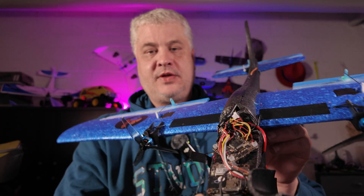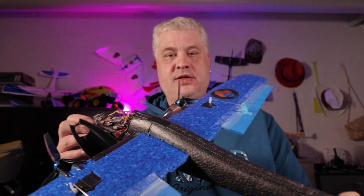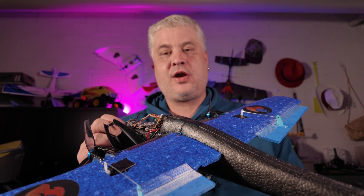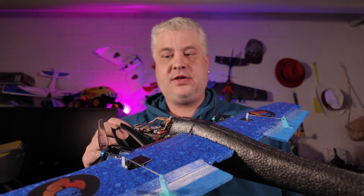Before we move on to the actual flight footage, I would like to show you how this was put together, or at least what's inside. This is a FELIX IQ 2.0 plane. It's 60 centimeters, so it's a little bit bigger than the usual chuck glider. It was also a little bit more expensive, something around 20 euros.